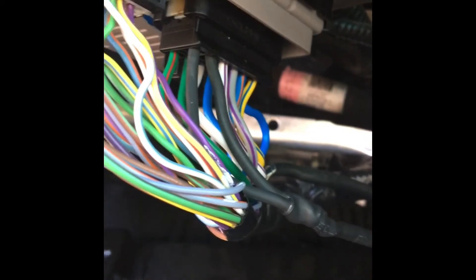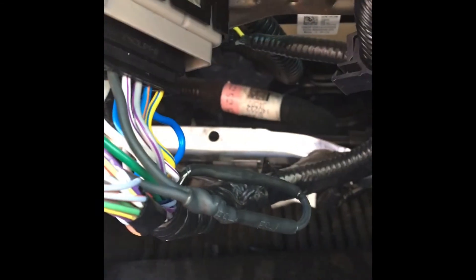I plugged in the battery, tested out the heated seats, and they seem to work just fine. Hopefully having these two ground wires connected together will keep it from burning out again.